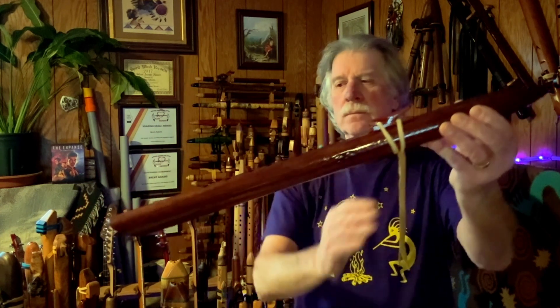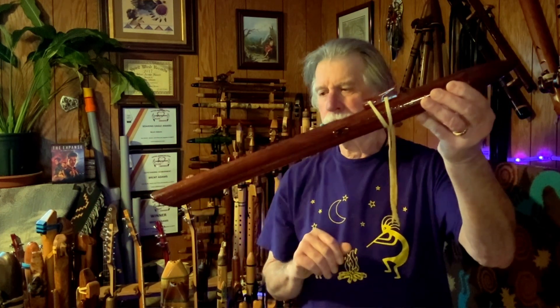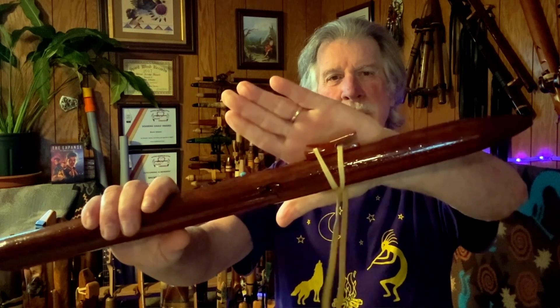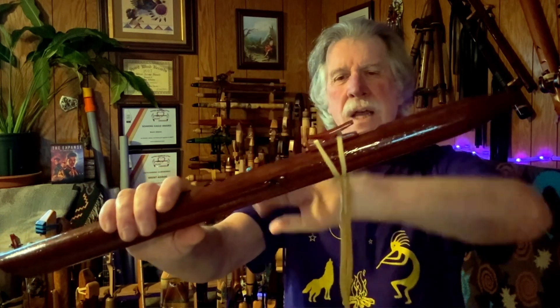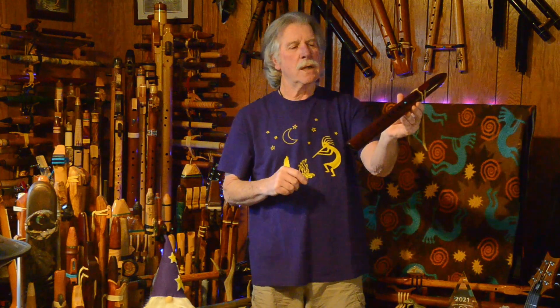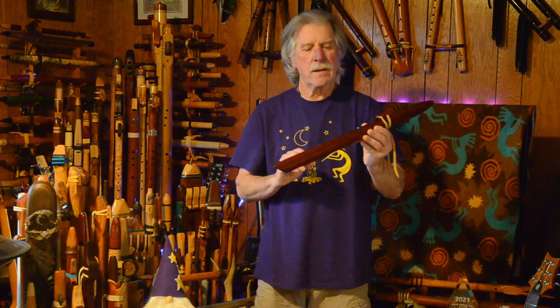It has a drop nest, features his angled foot end, and his laughing crow — kind of a modern take on a crow block. It has a little cabochon here between the nest and the finger holes. Dropped nest, if I didn't say that already.